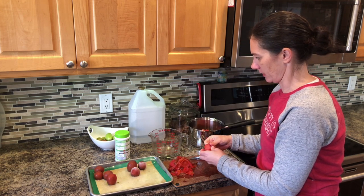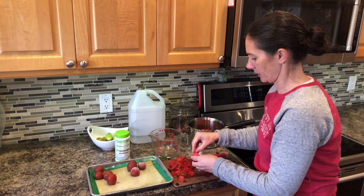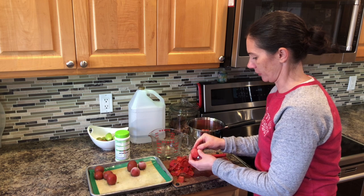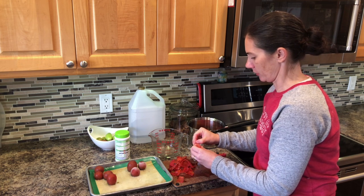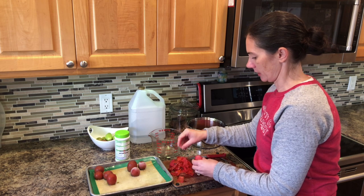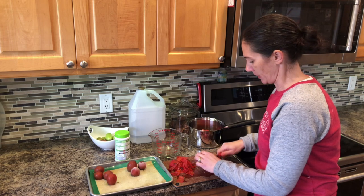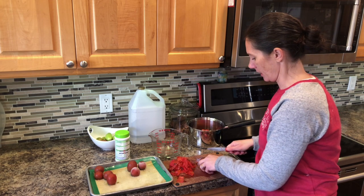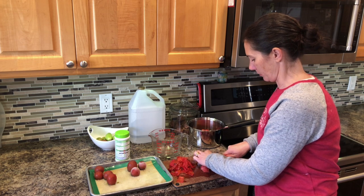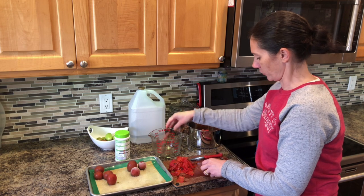This is just a salsa mix that I bought at the store that you just add your own tomatoes and vinegar to — you don't even need peppers or seasoning or anything. So it's just a really quick and easy way to make salsa when you have tomatoes to use up, maybe not a lot of peppers, like I'm in the situation at this time of year. And because it doesn't take a lot of effort, you can do it in a short amount of time.